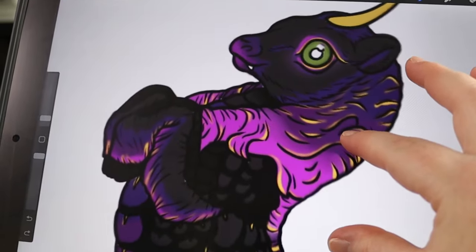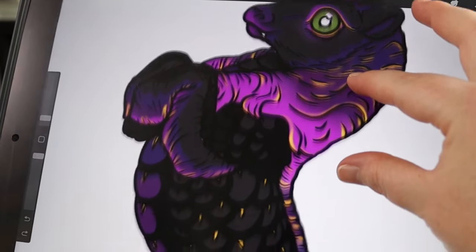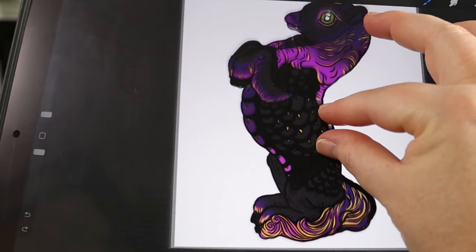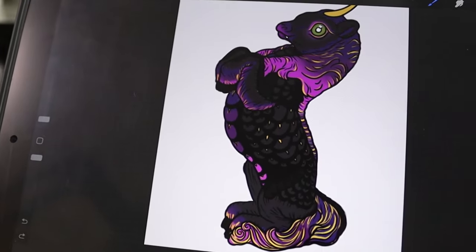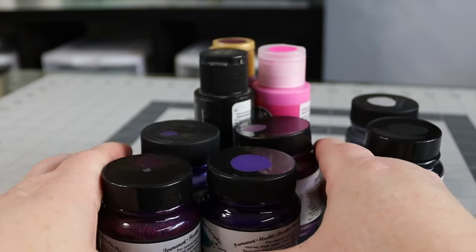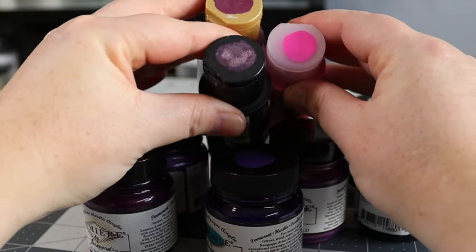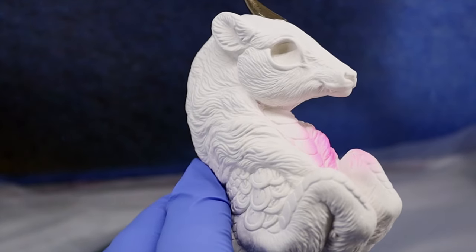I drew a mock-up of this design in Procreate to help me plan out my colors and design. This original design was a bit too hard for me once I started painting so I ended up simplifying it. I'm using a mix of different acrylic paints as recommended in the guide — I'll link to the guide in my description. Let's get to painting.